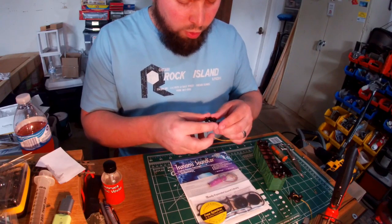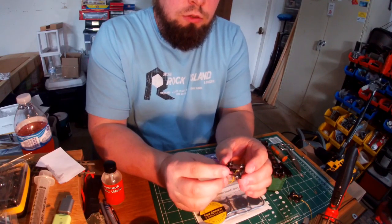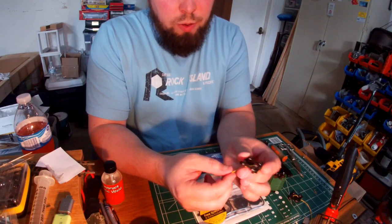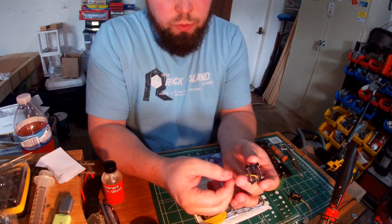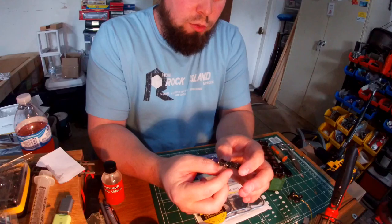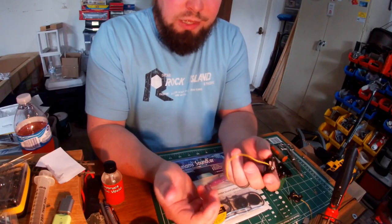One other suggestion: on the wire, I don't know exactly what gauge this is — it's some scrap wire I had — but I probably would have been better off going with a smaller gauge. This is a little heavy, but it's doable.